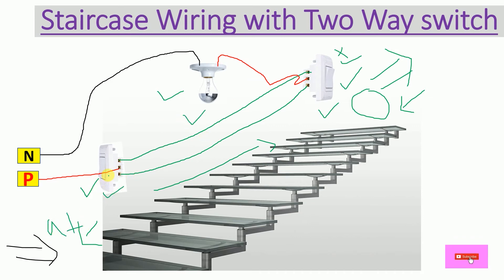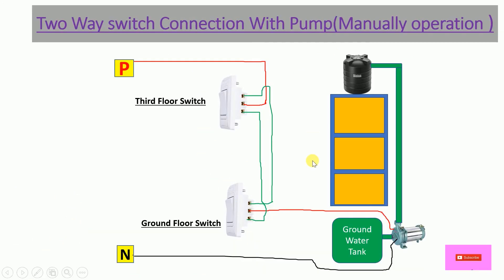Now let's move to another example — here I have used a two-way switch to control a water pump. This pump is manually operated; this is just an example. Nowadays we have automation techniques using float switches and water level sensors. Here we have a building with a third floor, a groundwater tank below, and this pump transfers water from the groundwater tank to the overhead tank.